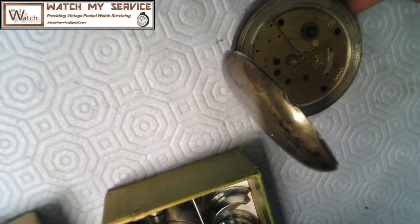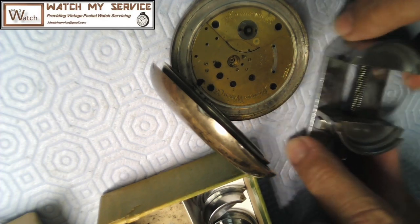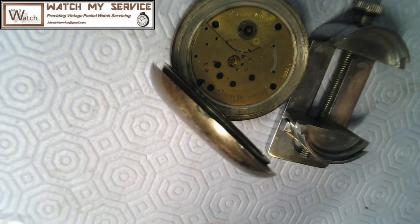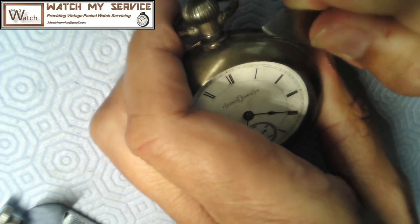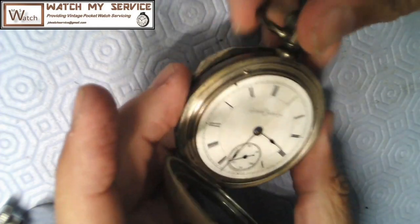With the balance cock out of the way, I've got my number 58 movement holder. I'll press the button to make it bigger, eyeball-size it to the movement, and when I take the movement out I can put it right onto this holder. Now I'll flip this over and open the case using my cheaper case opener — not my expensive one, but it would probably work too.